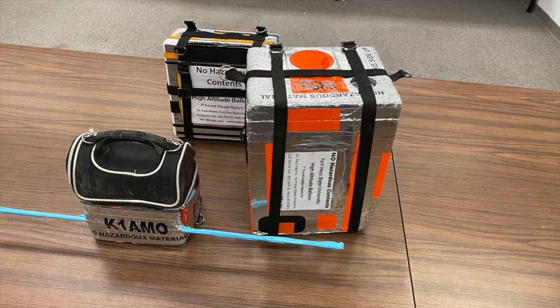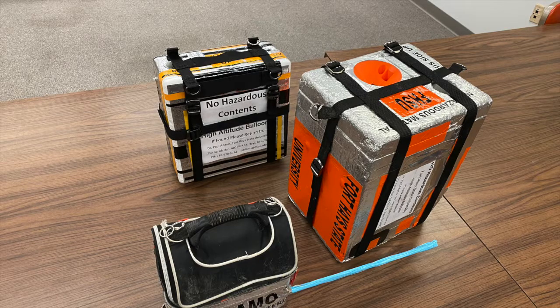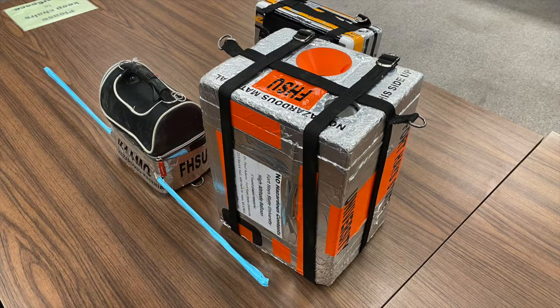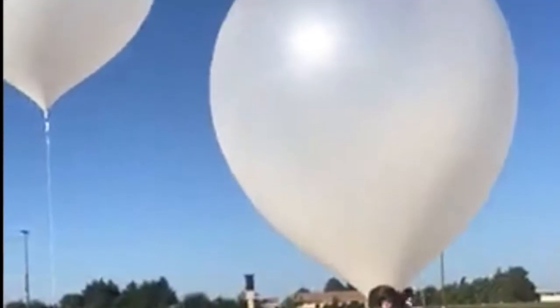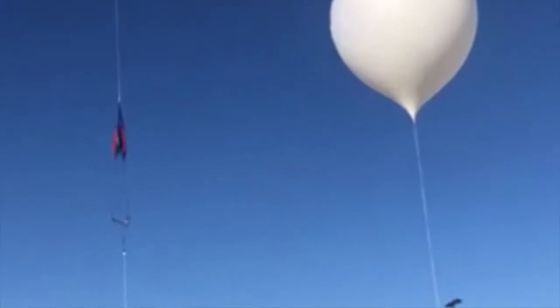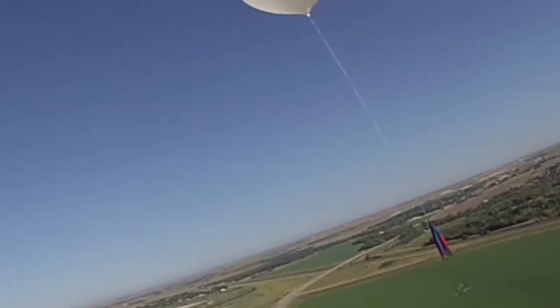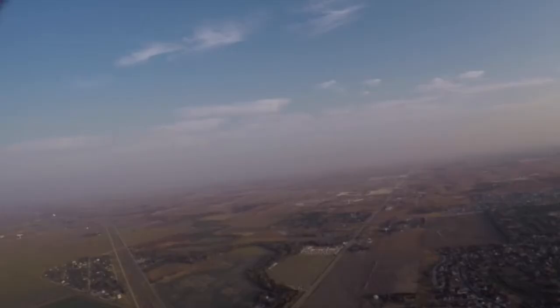Now that we have our payloads assembled, we can go ahead and get ready for a launch. You can launch several payloads with one balloon — we have done up to four or five at once. It all just depends on the weight capacity. So we will inflate our helium balloons and attach the payloads below them. They'll be launched — you can see the balloon taking off there. The balloon will typically go up to around 80,000 feet.